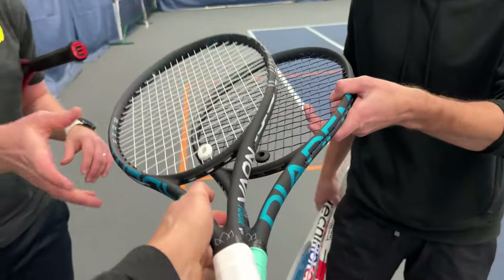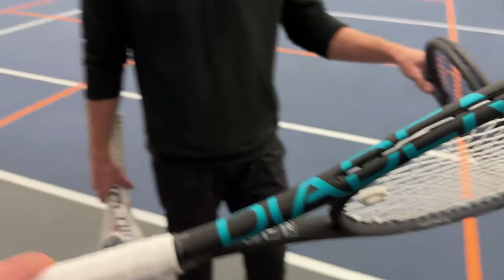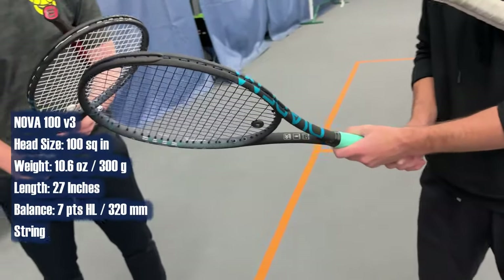Today, something we've never done before. What do we got? I don't even know how to say this brand. Diadem? I want to say Diadem but I feel like it's Diadem. In most languages it would probably be — probably in Europe it's Diadem, over here we're gonna go with Diadem. We've got the Nova version 3.